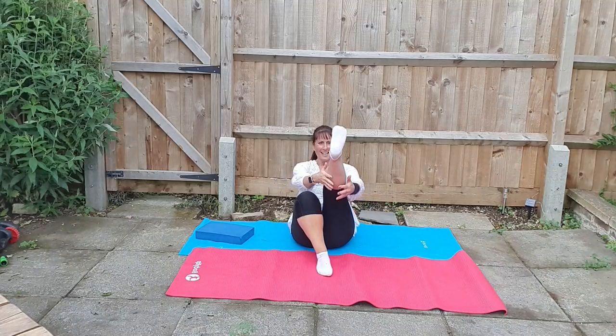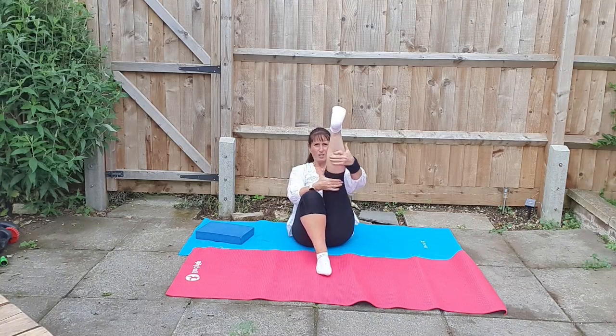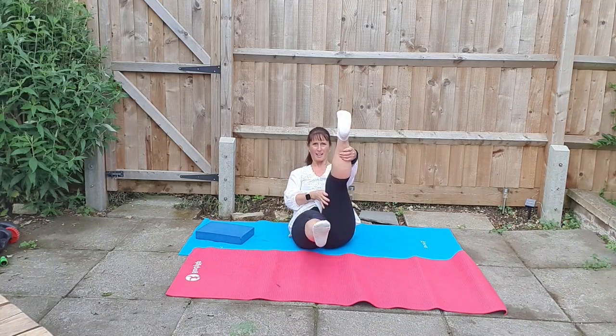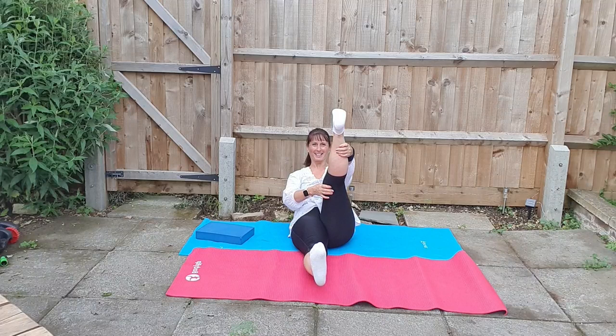We're going to change legs now. Encourage this leg to stretch first before we use your lower back and core muscles to stretch the other leg off the floor, flexing through the feet. Relying on the ball behind your lower back or pillow to stretch and lengthen those legs. Holding here for two to three breaths.